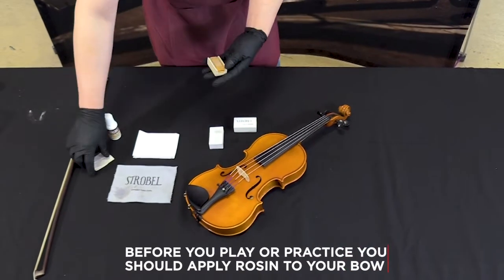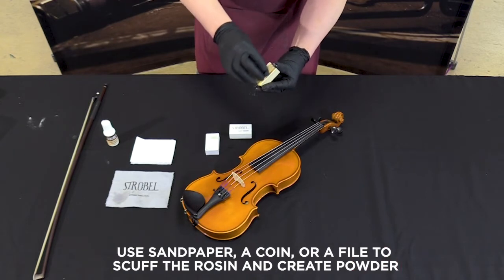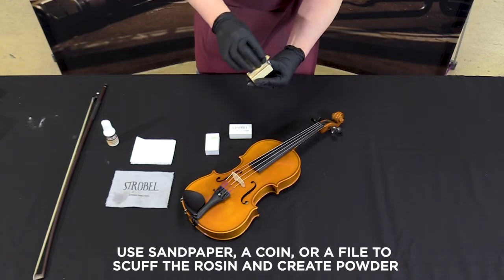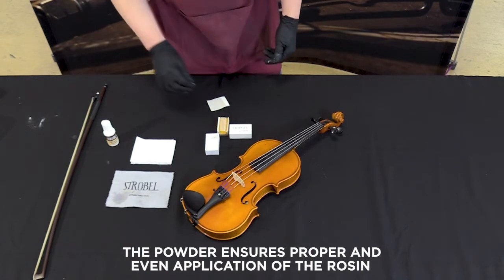Before you play or practice you should apply rosin to your bow. Use sandpaper, a coin, or a file to scuff the rosin and create powder. The powder ensures proper and even application of the rosin.